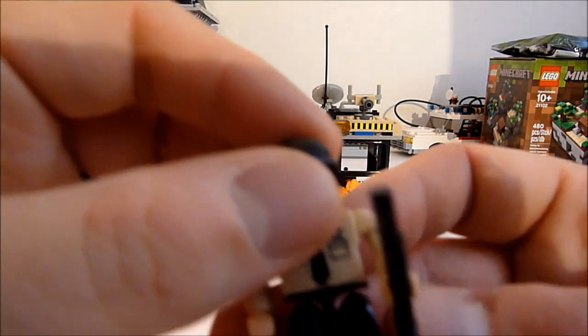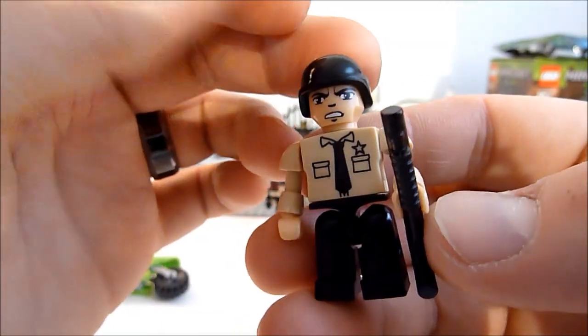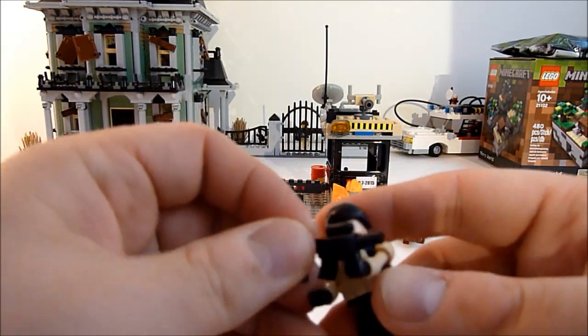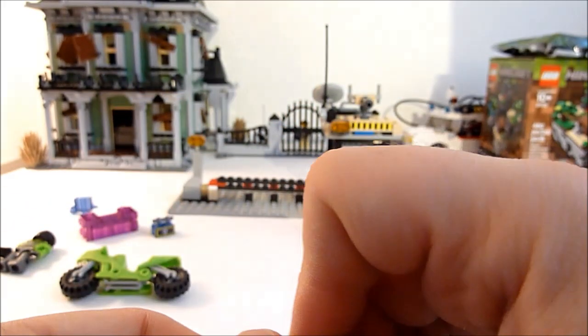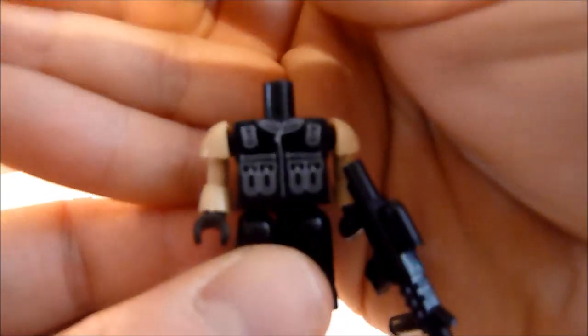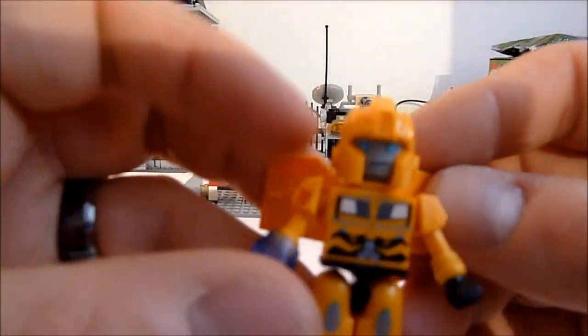You also get Security Guard A with his pump-action shotgun and little helmet. And Security Guard B, who's more heavily armed — he's got an automatic rifle and flak jacket, with quite the smirk going on. Different torso printing on that one, very plain. And that's him.